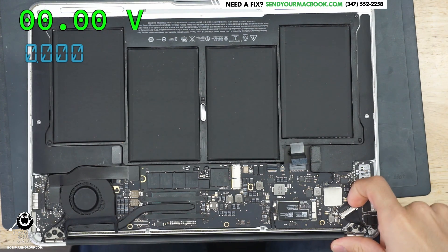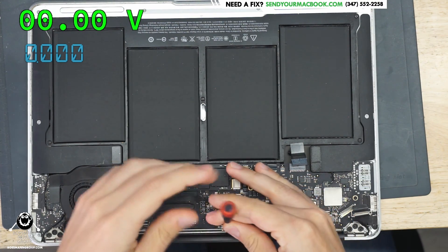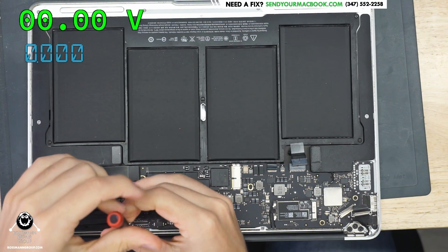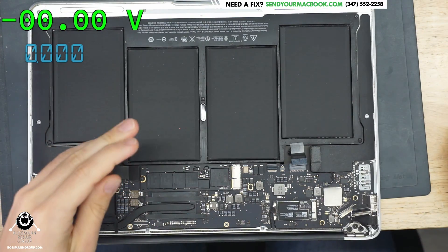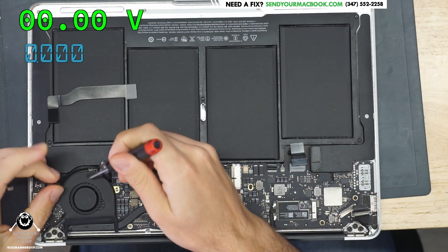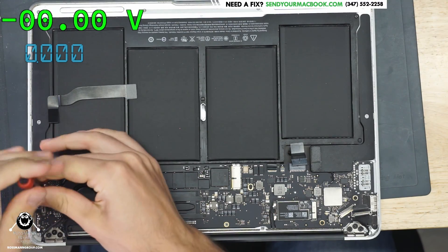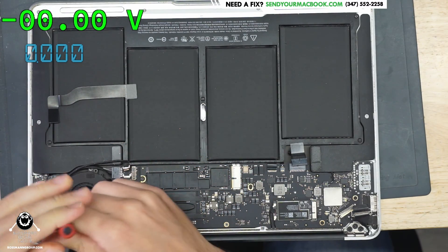I'm going to take the board out of the case and we're going to just take a look at this and try and figure out what's going on with it. Nothing's getting hot. Missing screw! Okay, we've got to make a note to give this gentleman a screw. We always try to screw our customers. Yeah, there's a missing screw over there — that's triggering me.